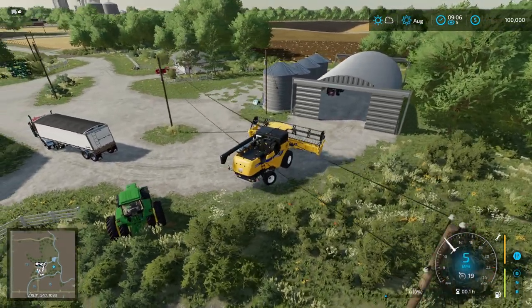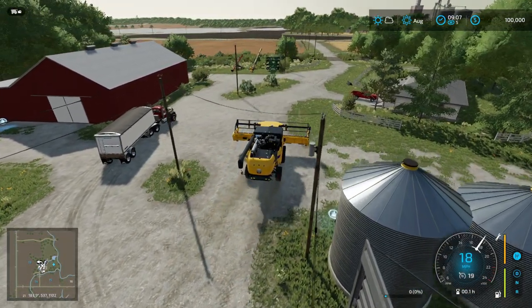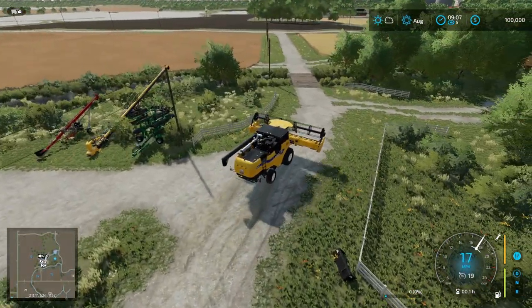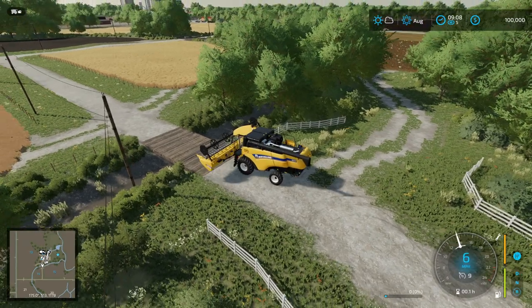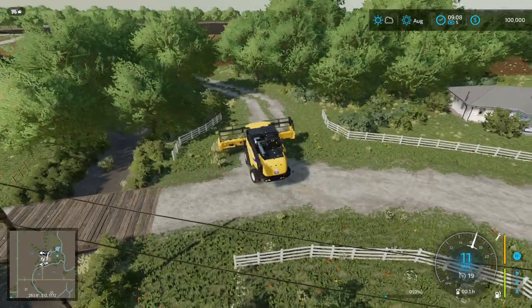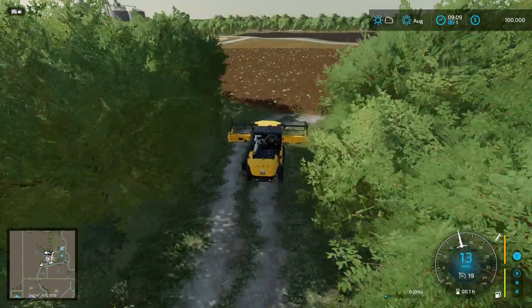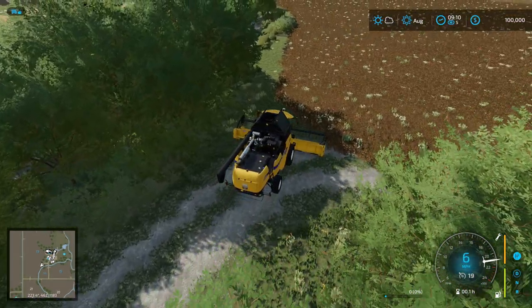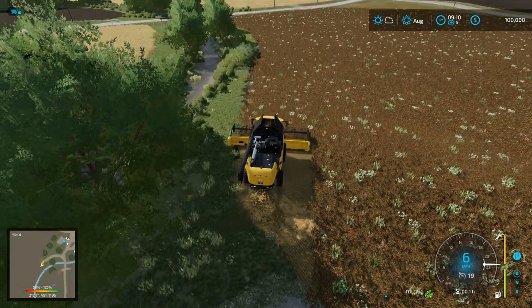Unfortunately we got this farm with weeds in it, so it's going to hurt our yield this time around. The smaller fields don't look too bad for weeds — I don't see any in those. It's the big field that has the weeds in it, so this may not yield as well, unfortunately.